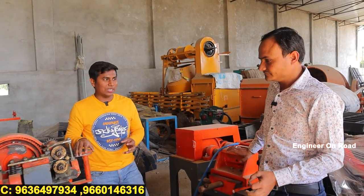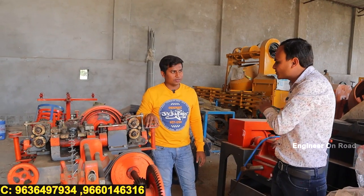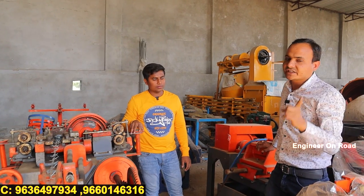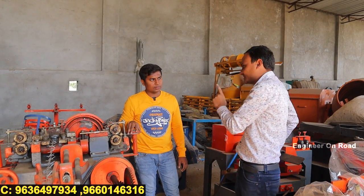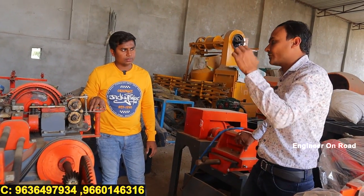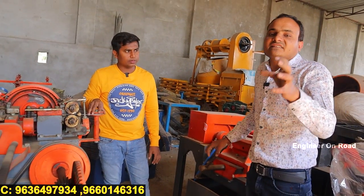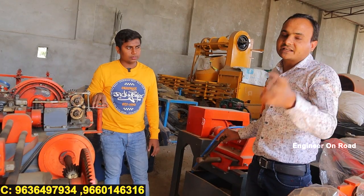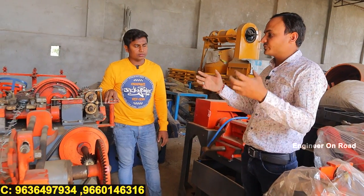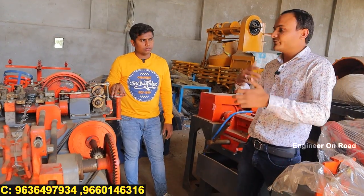Regarding services: this machine requires low or zero maintenance. The motor comes with a one-year guarantee — if the motor fails within one year, we will replace it piece-to-piece. The machine itself has a three-year warranty, and if you have any difficulty within three years, our technical person will support you online. We also have a call center — you can contact us and get knowledge about the machine, price list, services, production, and availability. When you receive the machine, our technical team will set it up via video call.